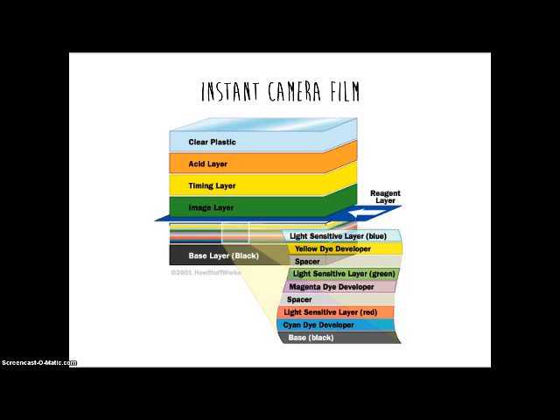Instant camera film is the same as regular film but it contains four extra layers of chemicals on top that will develop the photo. These layers include the reagent layer, the image layer, the timing layer, and the acid layer.